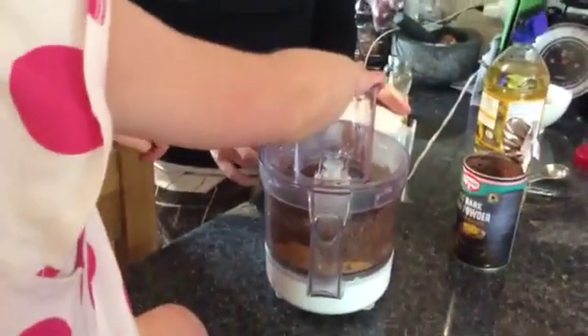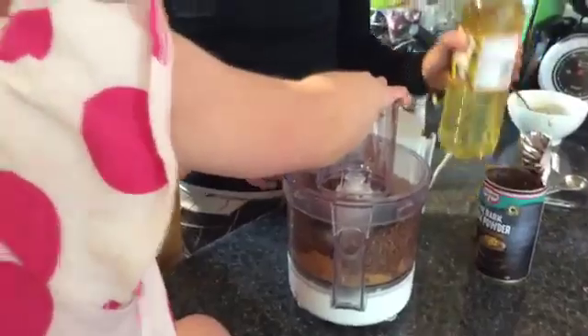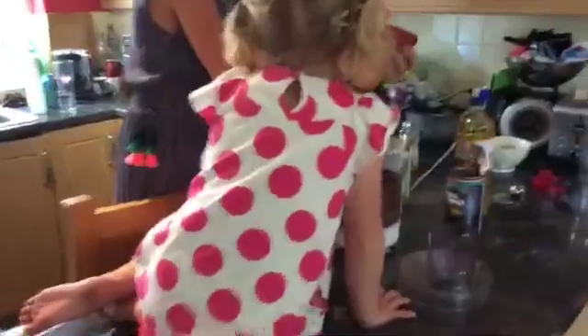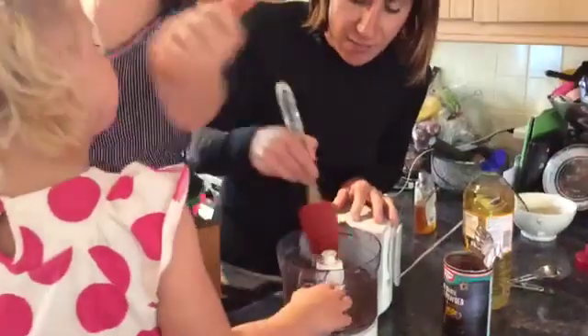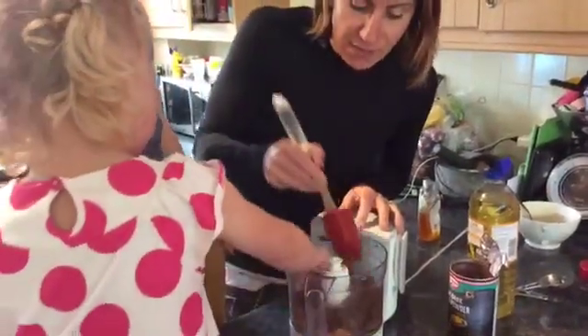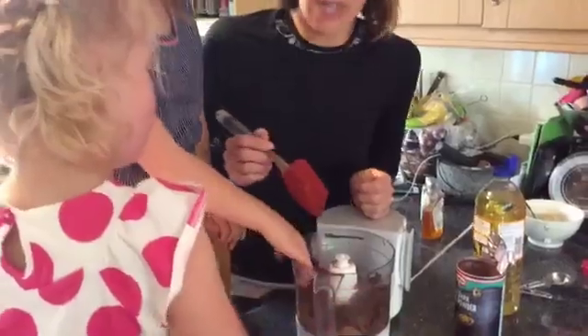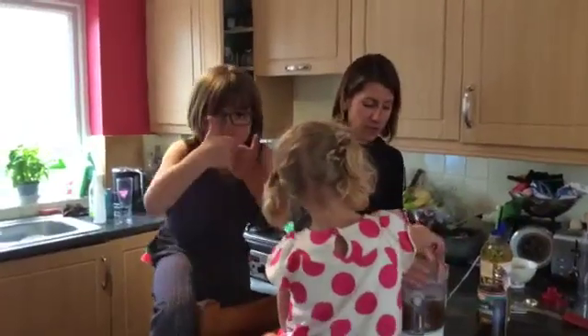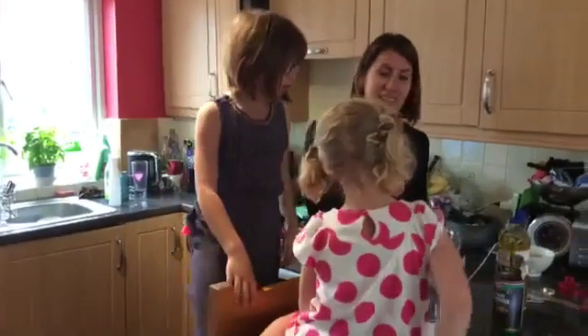It looks so nice! We're going to keep whizzing — smells so good, doesn't it? We might need to add a bit more oil. Scrape around the sides. It keeps in the fridge for four weeks in the jar — that's a huge thumbs up! Thanks for joining us, bye-bye!